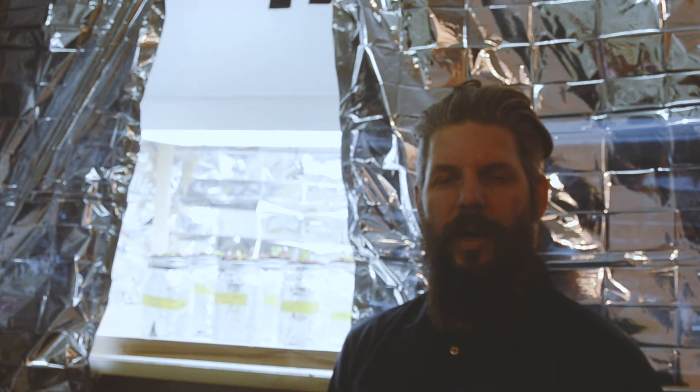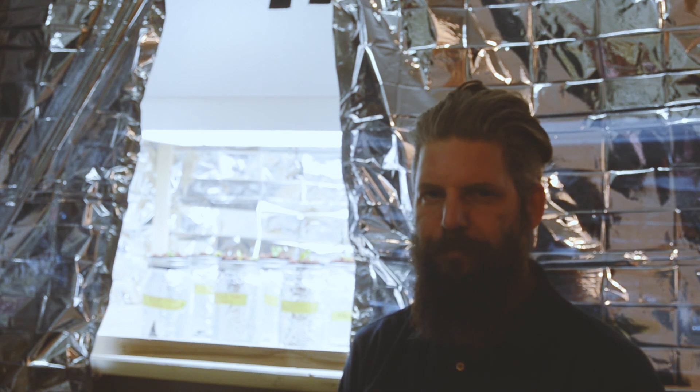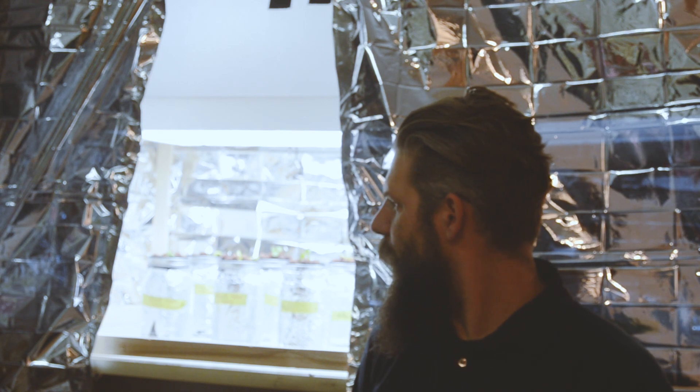Okay folks, there they are — all snug in their Kratky jars. We'll see what happens; like I say, it's all an experiment for me, this is all new. We'll check back in a couple of weeks and see how they're growing and whether we can make any adjustments at that point. It's all good fun, so thanks for coming along and we'll see you next time.